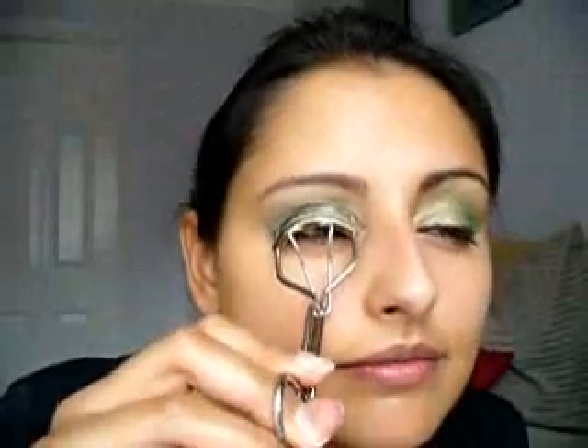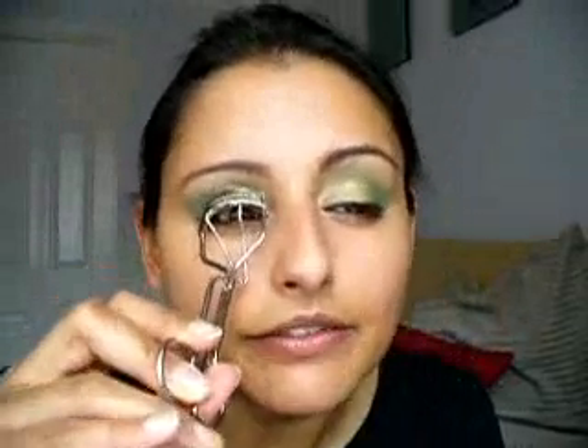Just got a bit of mascara to put on — black mascara. And if you wanted to and had time, then you could pop a bit of the green on the lower lash, that would look really nice.